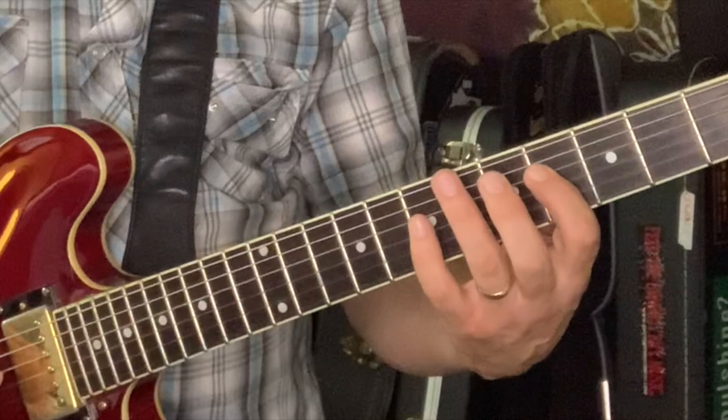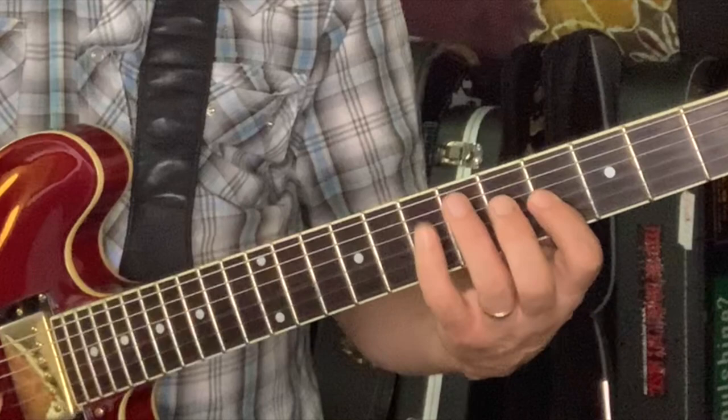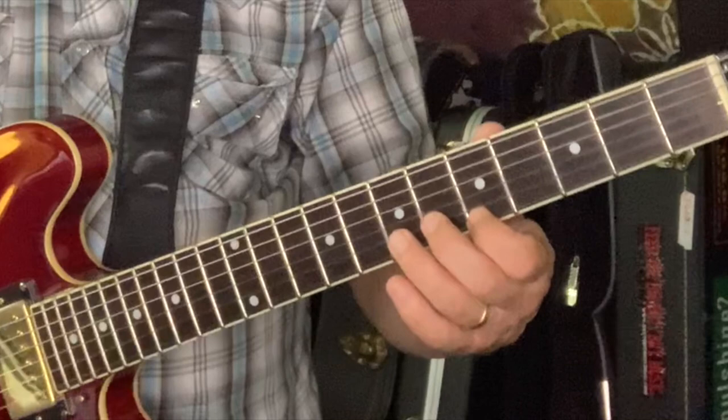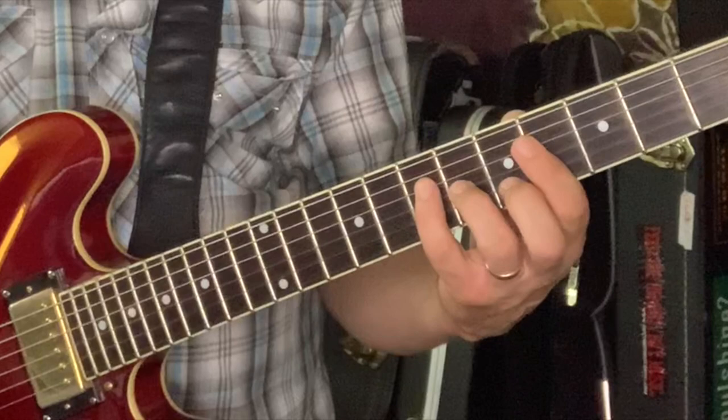So the B part. Back to the A part. A major pentatonic, resolve. And then a jump and a slide. Second time through the B section, we're going to plug in a variation. It starts the same way.